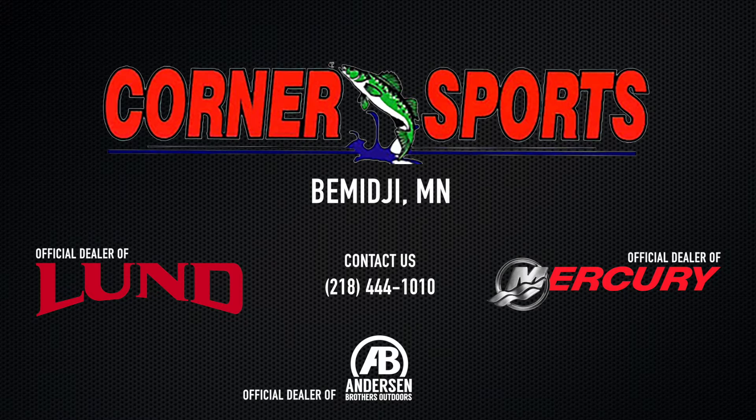Thanks again. If you need any help with anything — buying a boat or service — just come down to Corner Sports and talk to our service department, or just ask for Mikey Love.